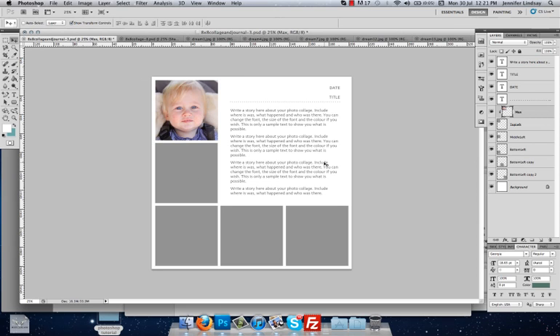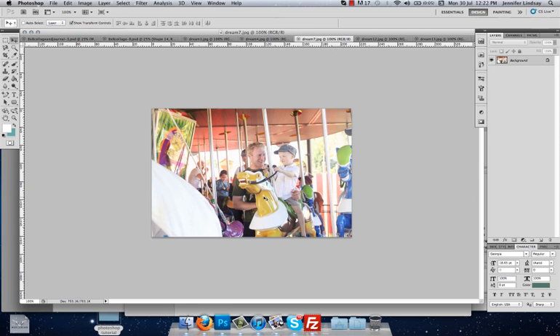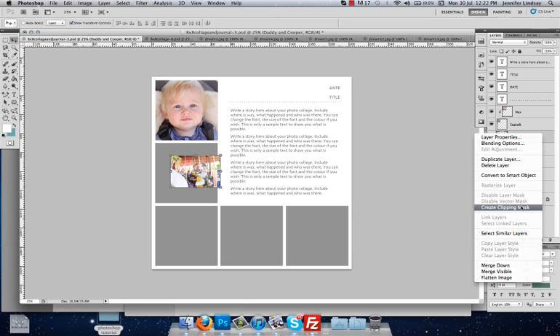And there we have our very first image inside that frame. We want to do the same with all the other spaces. So we're going to click on the Middle Left layer, which selects that box, grab another image, click and hold, drag it up to the tab, and drop it down. We move back over, rename the layer — we're going to call that one Daddy and Cooper — press Enter, and then create the clipping mask by right-clicking and selecting Create Clipping Mask.